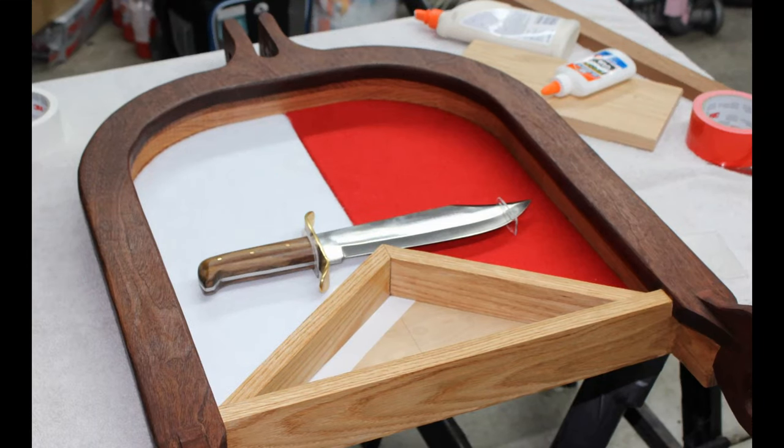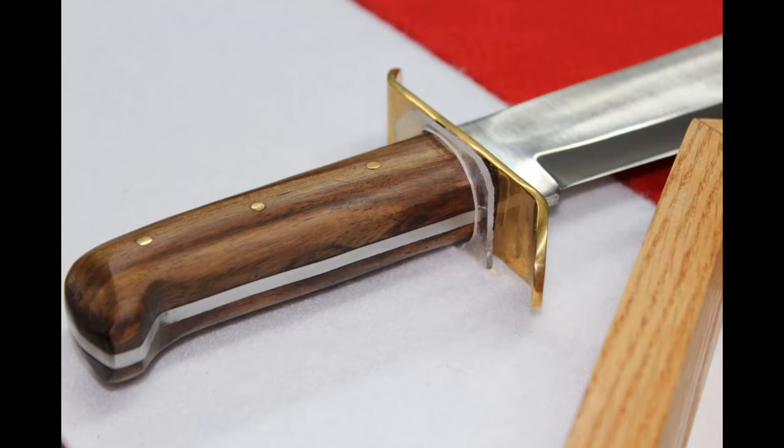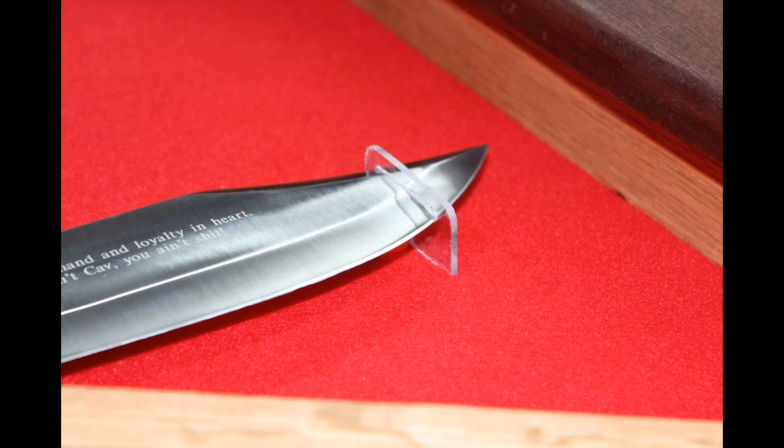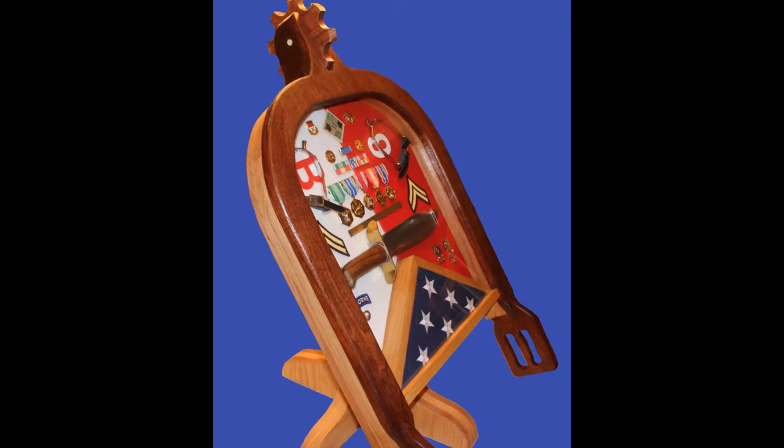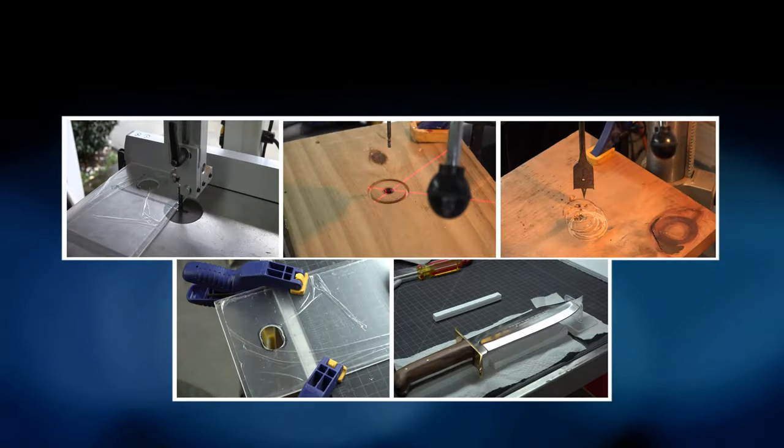These mounts came out great. They look professional and custom made — and hey, they are custom made. I think they can be built for anything in a shadow box. If you attempt this, let me know how it works for you. I think it's pretty easy and I give it a 2 on a difficulty level. As always, thanks for watching and hit that subscribe button. See you next time.